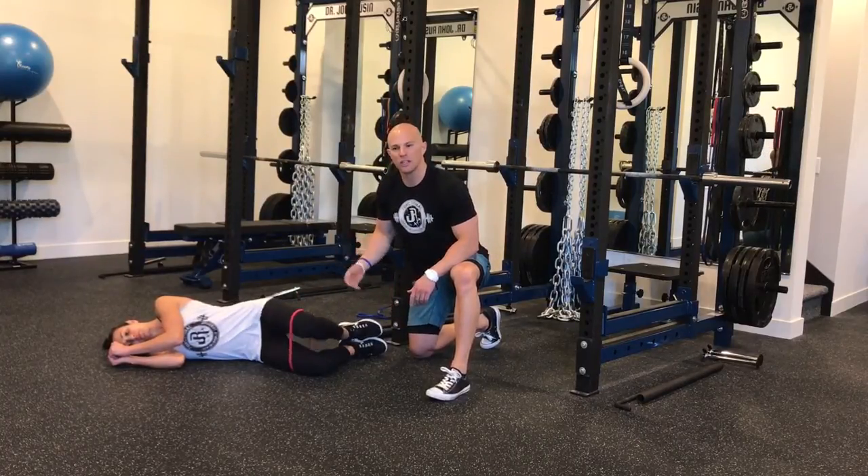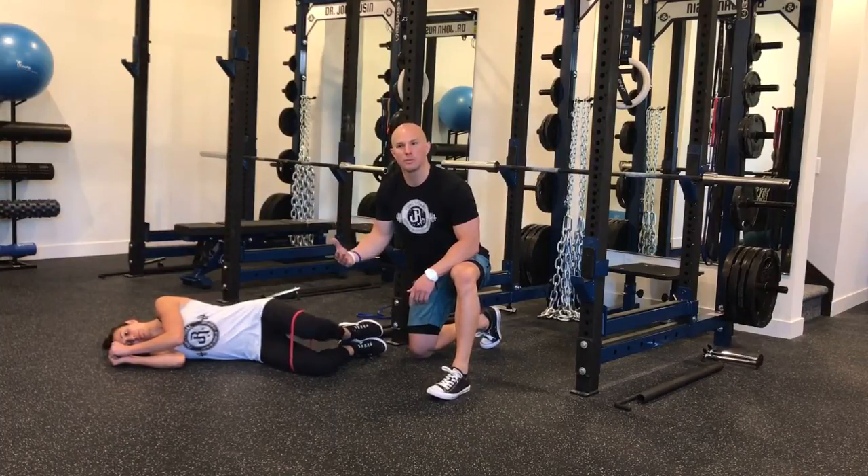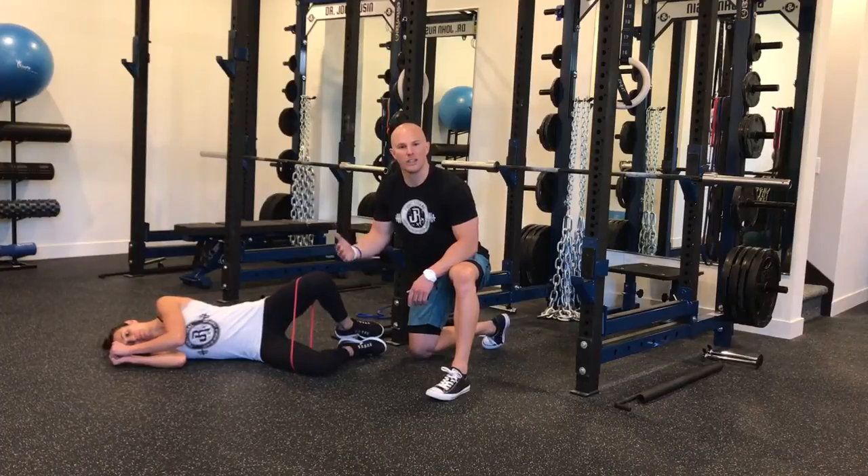Again, these are metabolic stress work, constant tension work, so increased rep ranges from 15, 25, even 30 reps will do it. Just making sure that the quality is high.